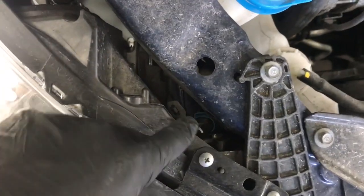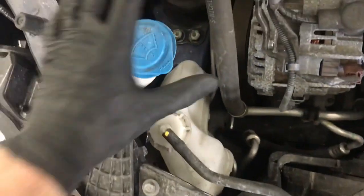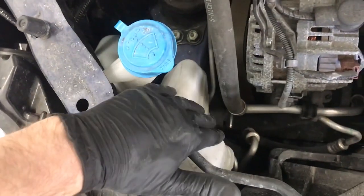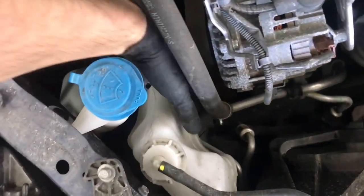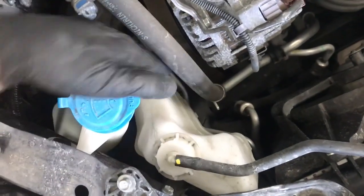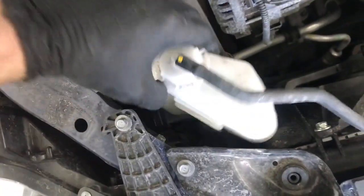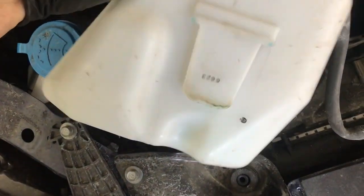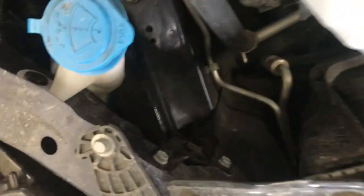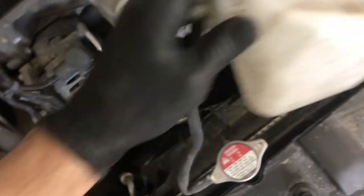Your high beam bulb is the one with the blue plug, and it's blocked in here by these two reservoirs. We're going to remove the coolant overflow reservoir — just place your hand on the bottom of it. It's on a run channel, so pull directly up on it to release it. That part is seated in the run channel, so we'll move it out of the way for now.